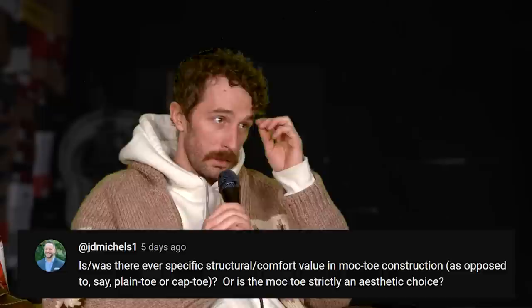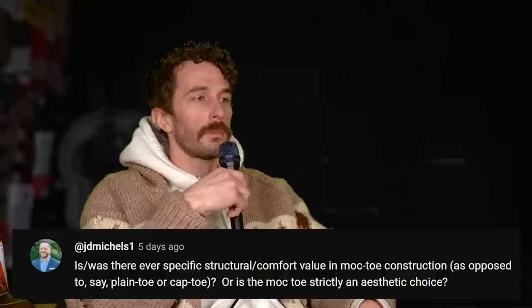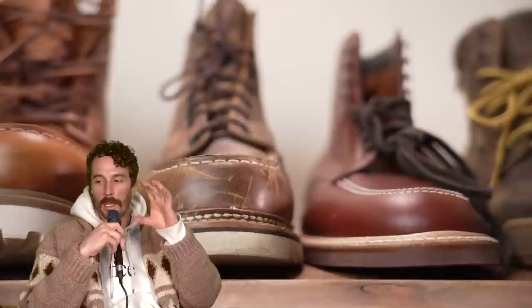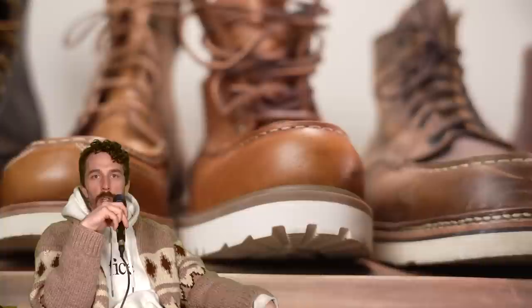At JD Michaels 1 again: is there or was there any specific structural or comfort value in mock toe construction compared to plain toe or cap toe, or is it strictly aesthetic? I'd say 90% of the time you don't get any actual comfort benefits beyond anything else. But if you have a mock toe that actually utilizes the stitch to extend the vamp height, you get extra toe room and wiggle room — especially if you lift your toes a lot when you walk and keep jamming your big toe into the top of the boot. That's probably the only real comfort benefit of a mock toe construction.